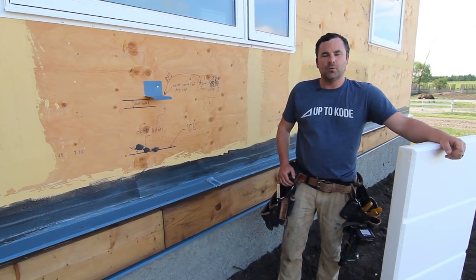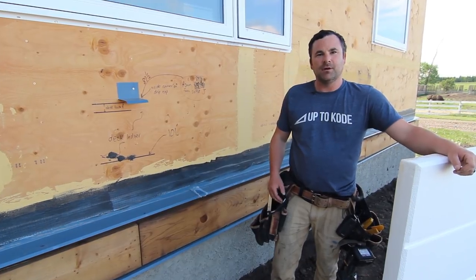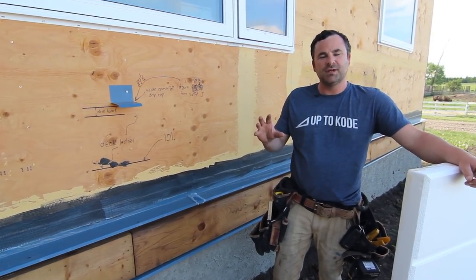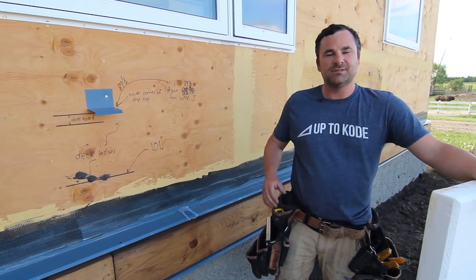All right, thanks for tuning in. I'm Cody Horby with Up to Code. Today we're going to talk about EIFS stucco. I'll give you a little background information, but mostly I want to show you the detail work that goes along with the EIFS stucco system.